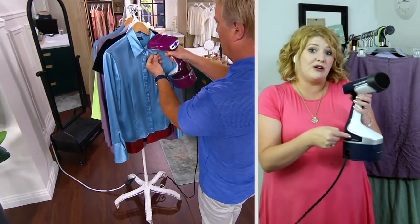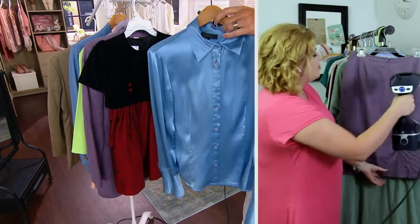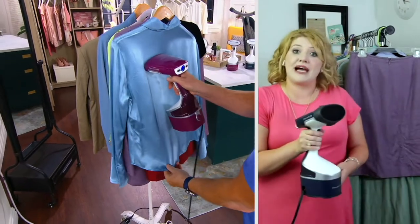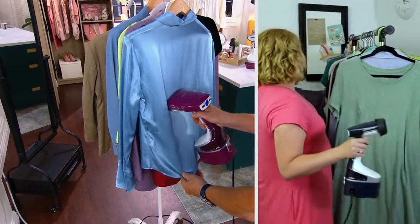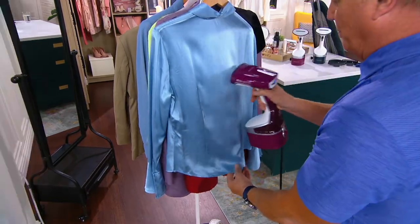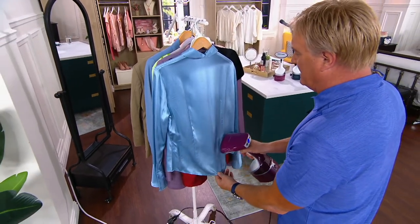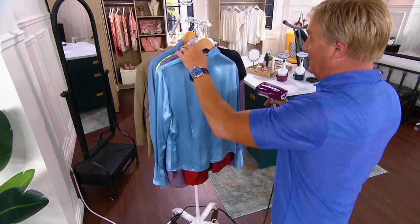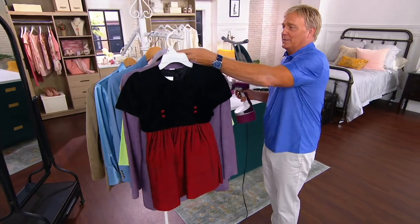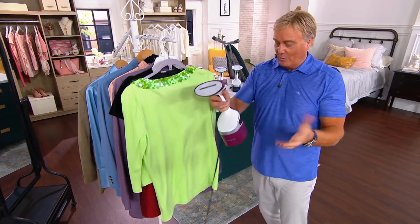The cord stores right on board — you're not pulling out an ironing board, you're just bringing it to your clothes and letting the steam do its job. It's like a magic wand. You pull the fabric just a little bit tight — not too tight — so the steam can penetrate. It's safe on all fabrics, including embellished ones, which you can ruin with an iron if you're not careful.